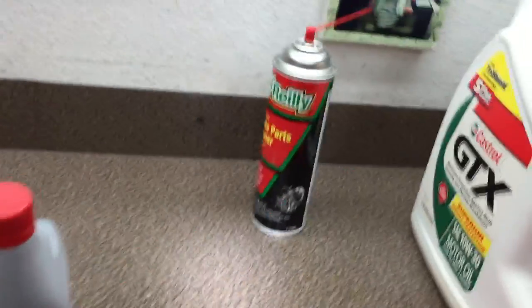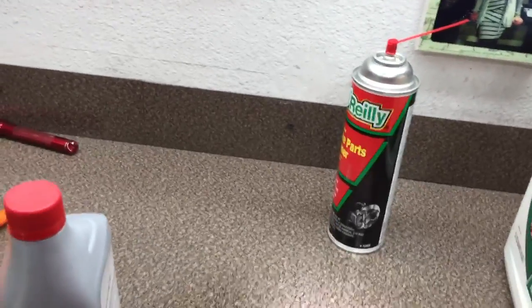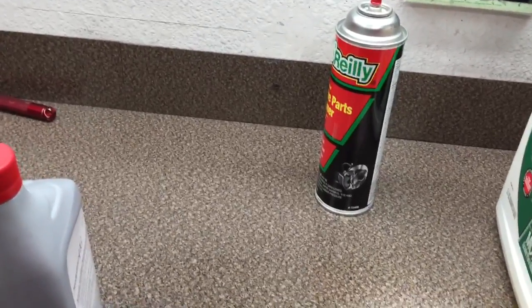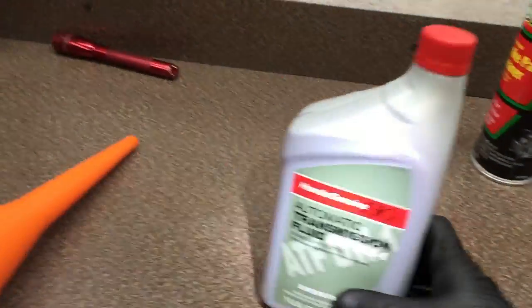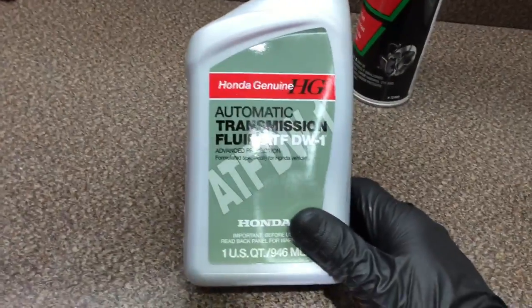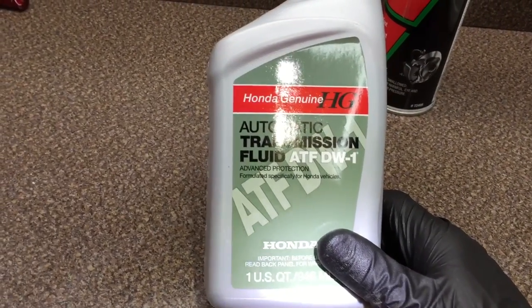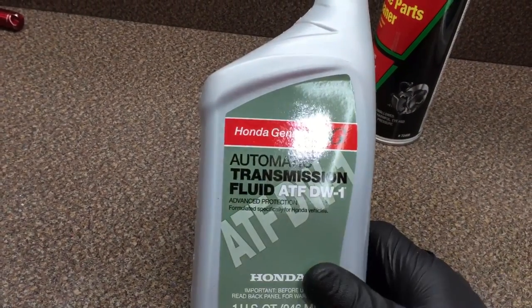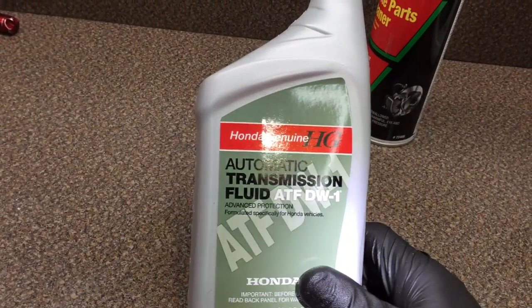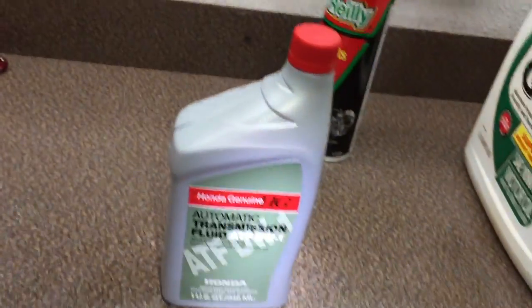Cars today all use their own specific fluid, and since the transmission is very expensive to rebuild, I'd suggest using the manufacturer's own fluid. This is Honda fluid right here — the newer style, the DW-1. I can't remember what the old style was called, but your dealer will know what it needs. I bought four quarts and I think that's going to be enough.